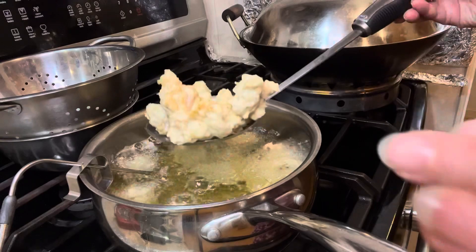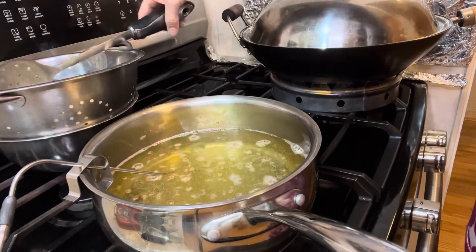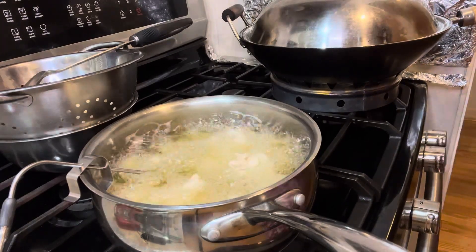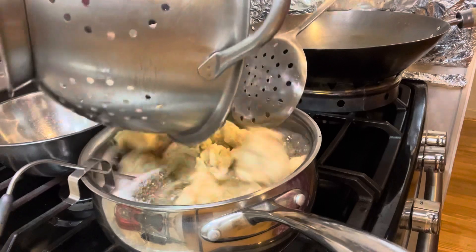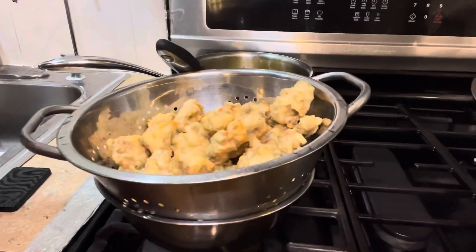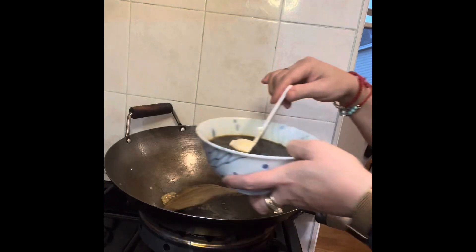Once the chicken is crispy, take it out. Look how beautiful it is. In the wok, put some oil and a teaspoon of minced garlic. Let it sizzle a little bit, then pour your sauce in.